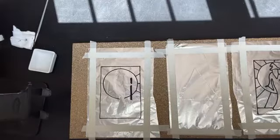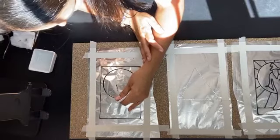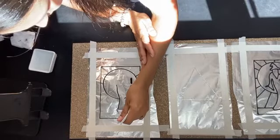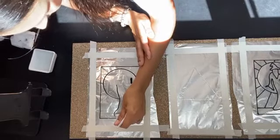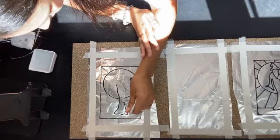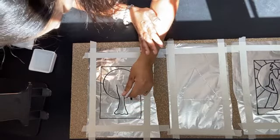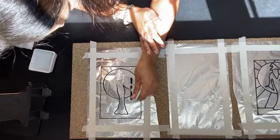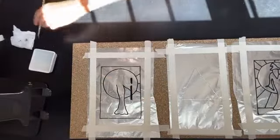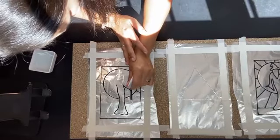I'm going to make sure my isomalt is at the right temperature in the microwave — and that's for the witch. Keep going with a steady hand — well, as steady as you can. That's the dress — a little stop here, a little stop there. That's my microwave going. Do the same here.